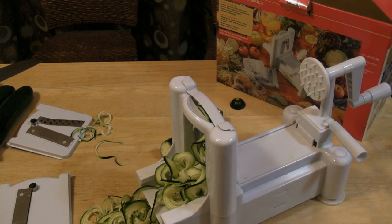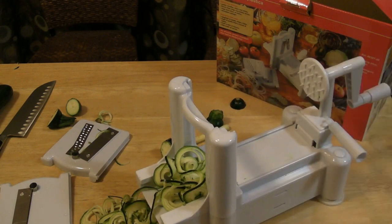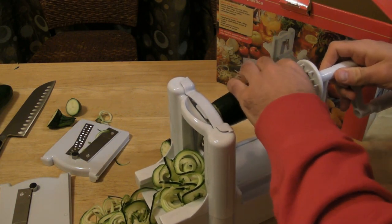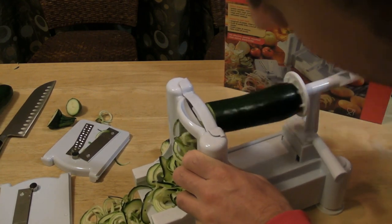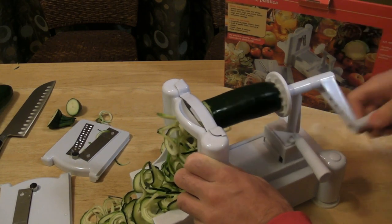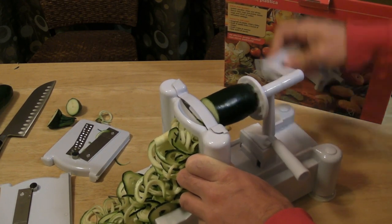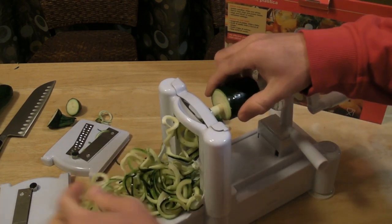Let's go ahead and try the other attachments. Next I'm going to try this one — you just put it in here like so, it drops in. Put your zucchini on the teeth and start spinning. This one would be great for things like curly fries; you can see it being great with a potato. It really does an excellent job — look at that, it's amazing.